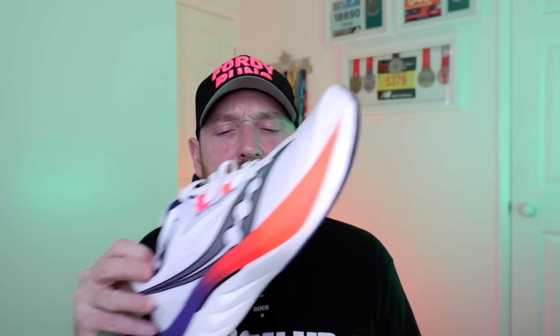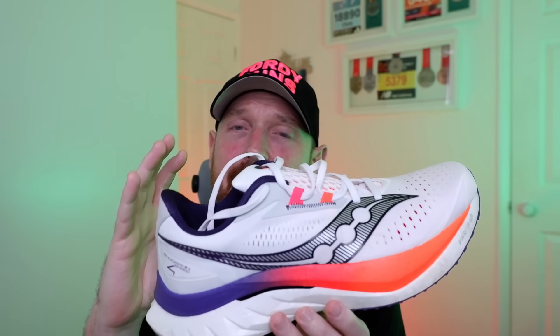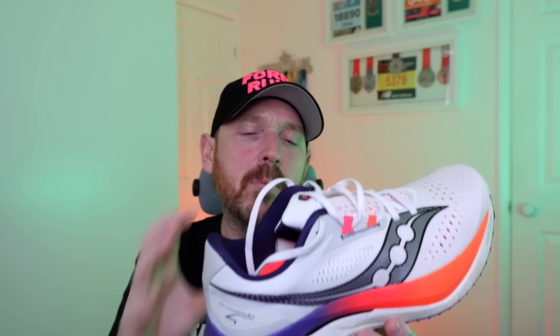The Speed 4 has come out and it has had some changes that I think are quite significant. What they've done is taken the greatest hits from versions one and two — the speedier elements that kind of got lost on version three, because version three was a little bit more daily trainer focused. They've taken elements of that daily trainer focus from version three and stuck it together with versions one and two, creating a much more versatile shoe. That's probably the best way to describe it — it is so versatile.